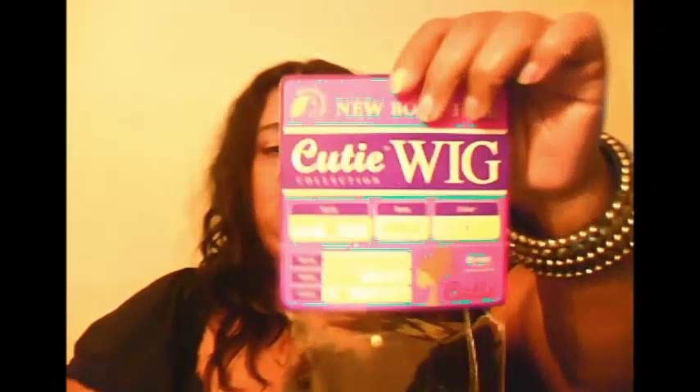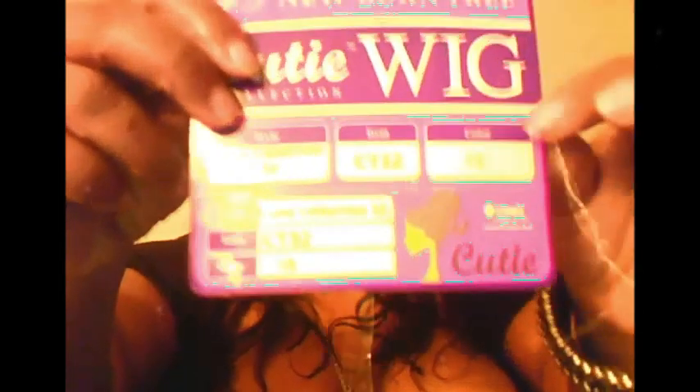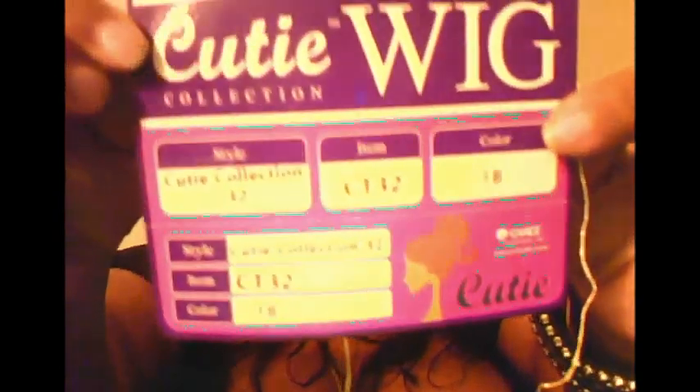I saw a couple of young ladies on here and they had the Born Free Cutie Curl wig. I have not tried this wig on at all — I've had it for about two weeks or maybe even a month, and I decided I'm going to do a tutorial on it. We're going to do this together and pray it comes out right. Right here — Cutie Curl, Born Free Cutie Curl.